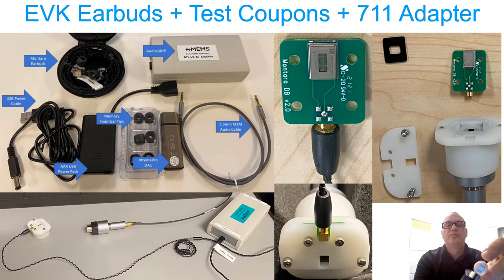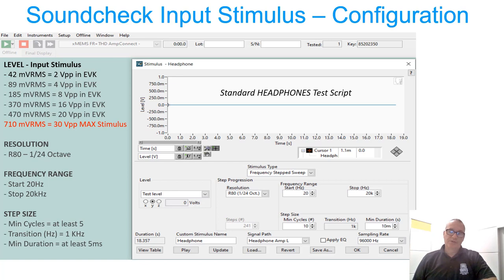In this slide, we'll talk about input stimulus. Since we have the EVK amplifier box provided in the kit, we need to drive an input stimulus into the audio in of the EVK amplifier box from your audio analyzer. We're using Soundcheck software with the BNK 3670 audio interface and the 7-Eleven coupler with the coupler adapter and the ear simulator. When putting together the test script, we start with the standard headphone sequence and open up the stimulus window. In the middle is the stimulus type: we're using frequency stepped sweeps with a resolution of R80, or 1/24th octave resolution.